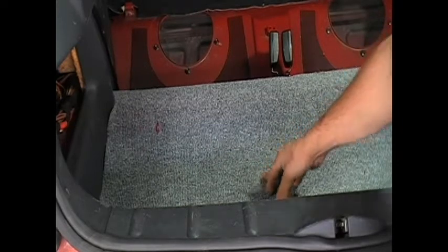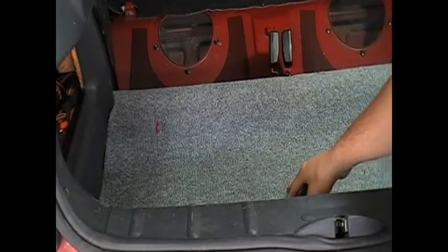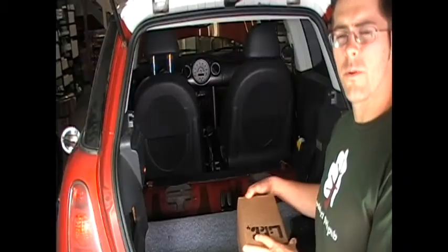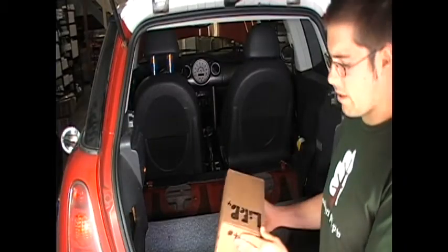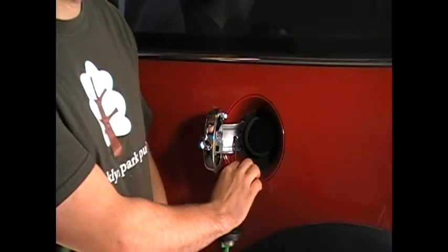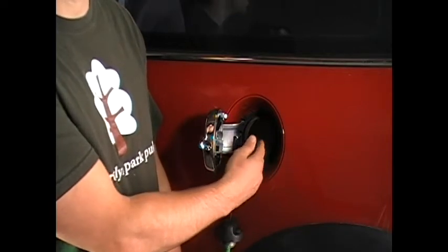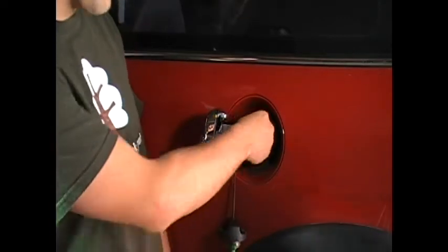Next to our battery charger will be our DC-to-DC converter. Our battery charger, which will recharge the battery pack, will be situated in here. By removing the rear seats, we can install an extra battery pack which will extend our travel distance. Instead of filling it up with gas, you'll now be plugging in your battery charger into your normal household outlet right through here.